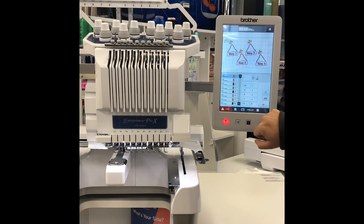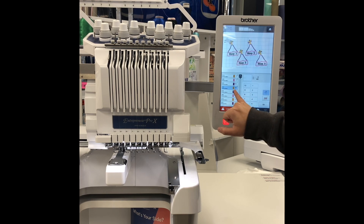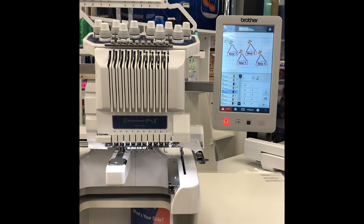We are going to touch our manual color sequence. Our first color today is going to be needle 1 with a stop. Second color is also going to be needle 1 with a stop. Third color is going to be needle number 10. And then we are going to go to needle 9 with a stop, and so forth and so on.